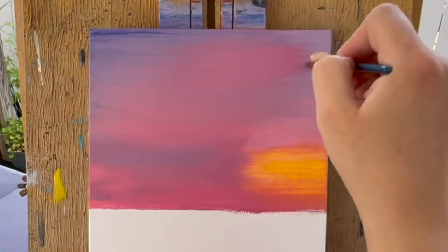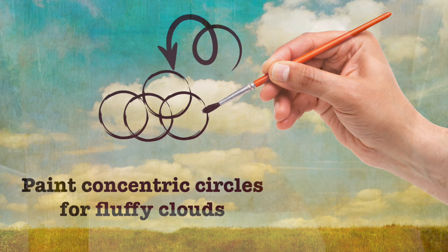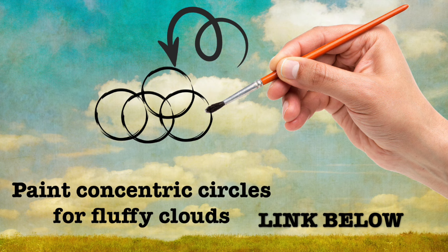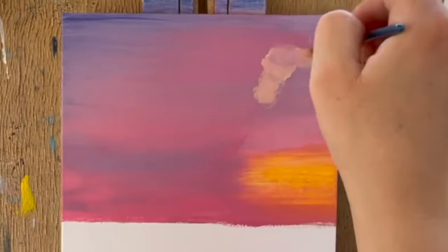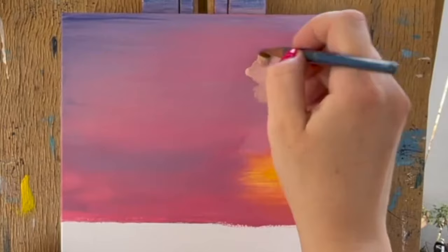When painting clouds, a round or filbert brush will be your best friend. To make fluffy clouds, paint using concentric circles. If you want to learn how to paint different types of clouds, check out our video on the subject — we'll link to it below. Choose a highlight and low-light color for your skyscape. In this example, we used peach as a highlight color and raspberry purple as the low-light color.